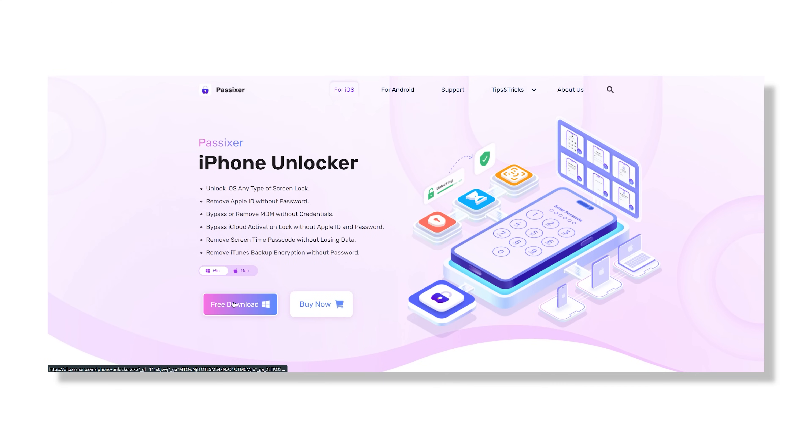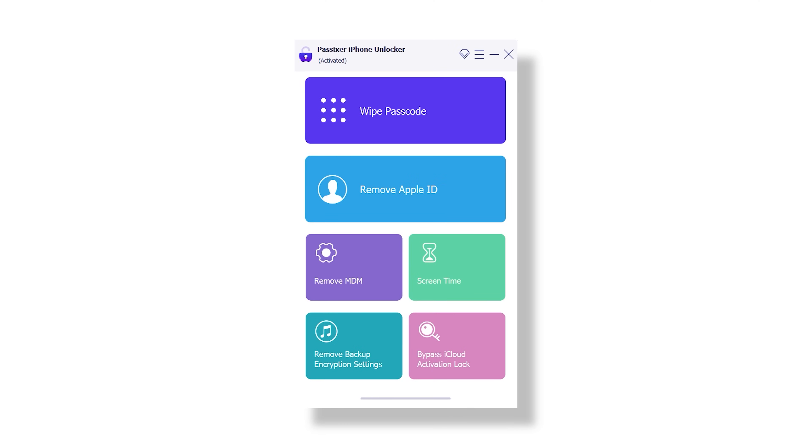First, you will need to head over to the official website and download the software onto your computer. The installation process is just like any other app — quick and straightforward. Once it is installed, go ahead and launch the application.